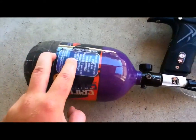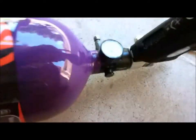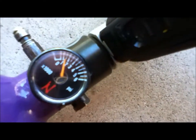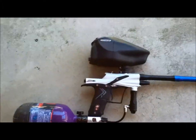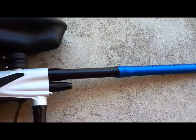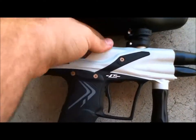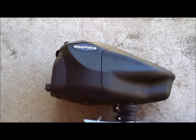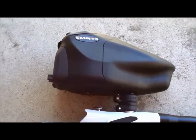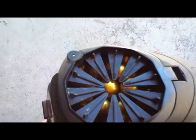I have a 68/4500 Critical Air tank with about 1500 PSI left, a .688 bore Critical barrel two-piece, a Q4 bolt, and the new Prophecy Z2 hopper with speed feed. The paint I'm using is RPS Premium.